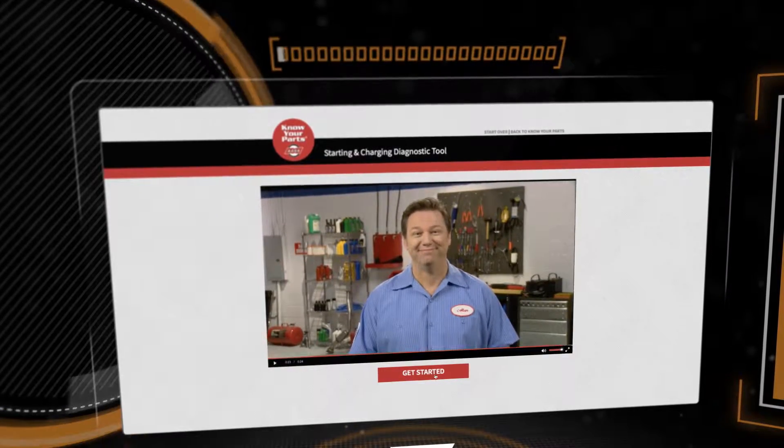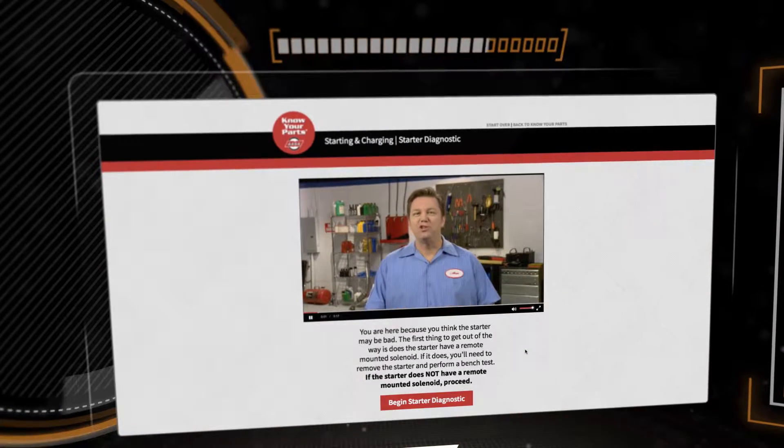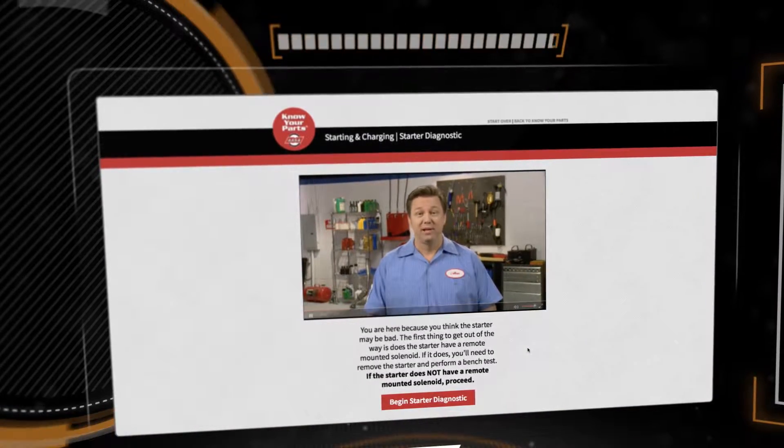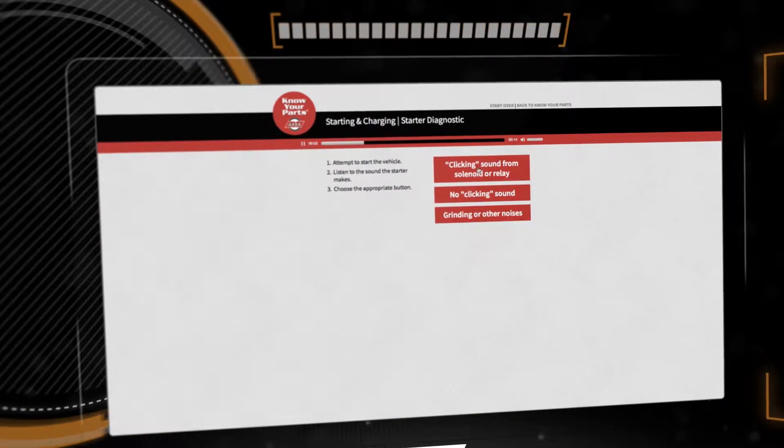Let's get started. You are here because you think the starter may be bad. The first thing to get out of the way: attempt to start the vehicle as you normally would. Listen to the sound.